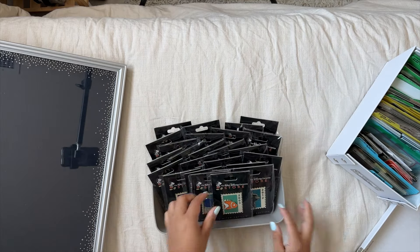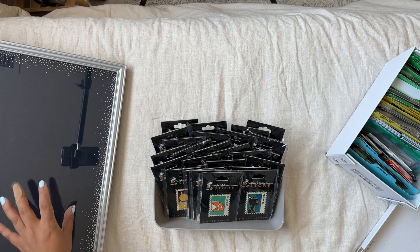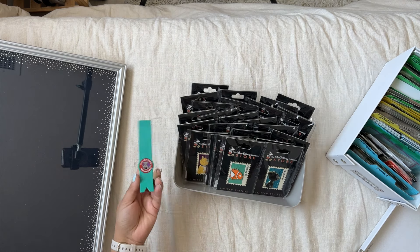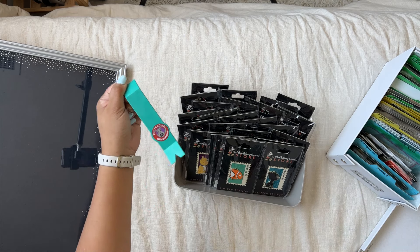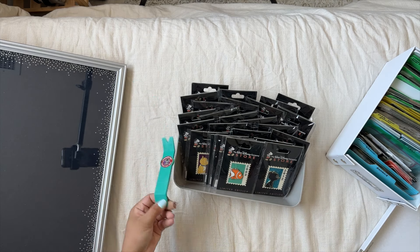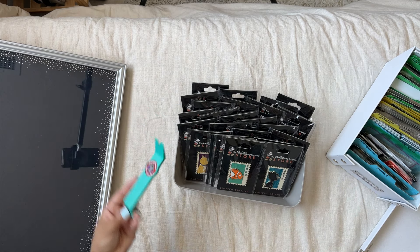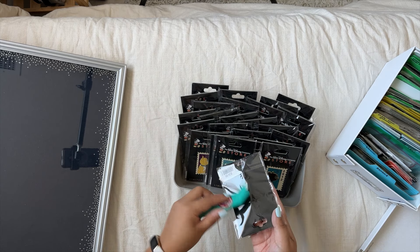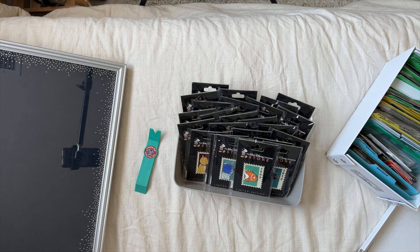I'm going to time-lapse through taking all of these pins off their backer cards so we can focus on organizing. And since I haven't posted a video in a long time, I want to hype up this product again — this is the pin picker, or pin popper, from GoPin Pro. You'll see me using it, but basically it helps you take out all the Mickey backs without having to use your nails. Alright, without further ado, let's jump into the time lapse.